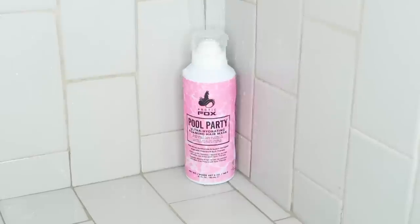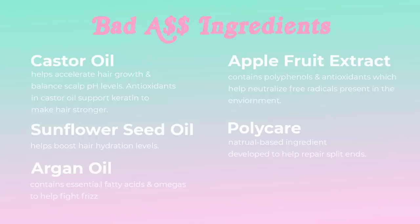It uses a poly care split therapy which helps repair damaged ends. It adds shine, it adds moisture, and it helps tame frizz. It's jam-packed with amazing ingredients including castor oil, sunflower seed oil, argan oil, apple fruit extract, and poly care split therapy.